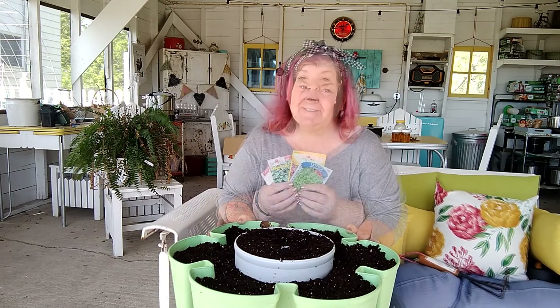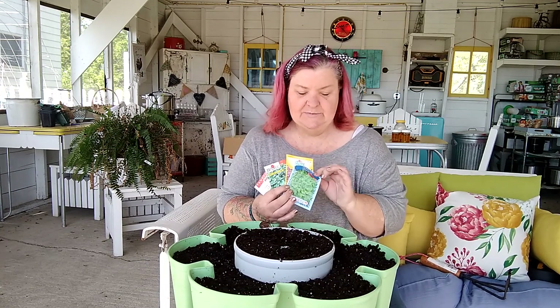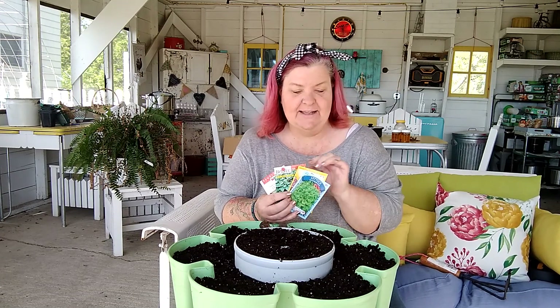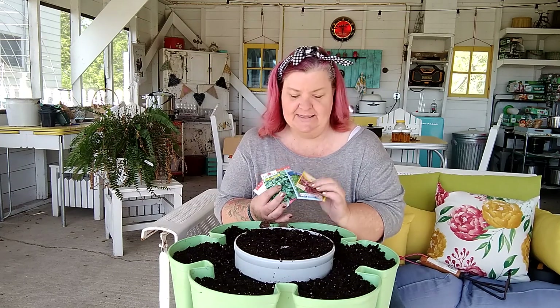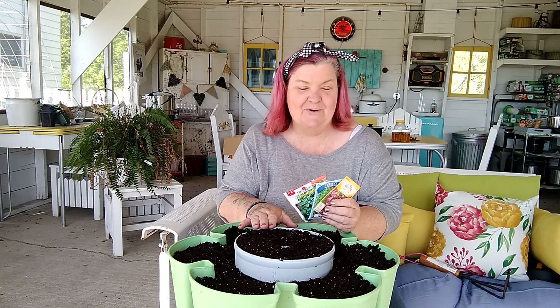Let's get some seeds in the dirt. So what we're going to put in this little tier of our raised tower garden is we do have some green leaf lettuce, some red leaf lettuce, some romaine type lettuce, and also our lemon balm. I'm just going to kind of do it in little clumps around, put the lemon balm in the center, and then we'll do weekly videos to see how well it's growing in.